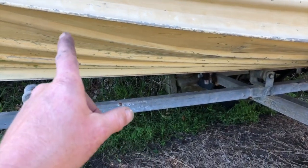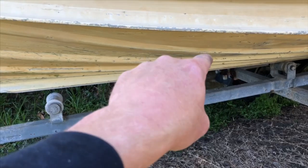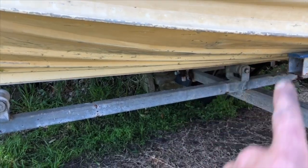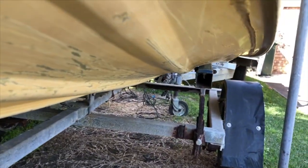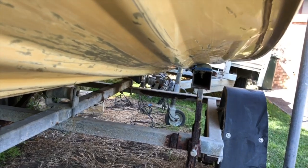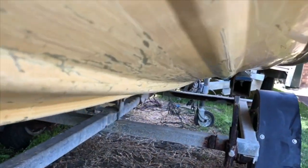I'm pretty much happy with this now. It's got a nice curve in it up to where it should be. Before, from that point to that point it was slightly up. There are some scuffs on the aluminium, but you can see now it's a nice curve the whole way around, the whole way down to the back. Pretty happy with that.